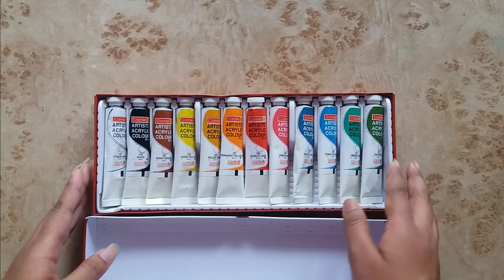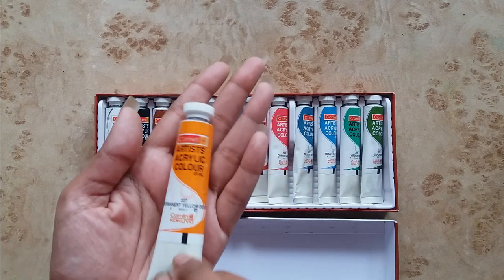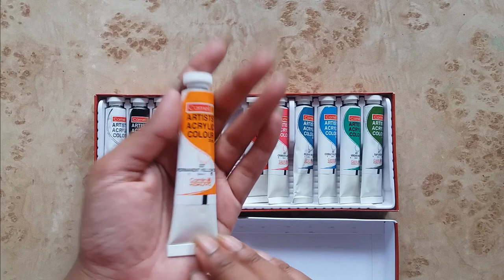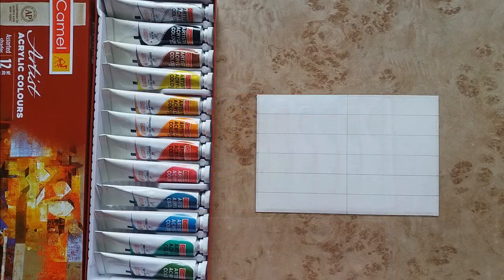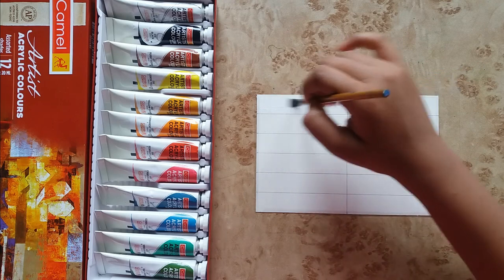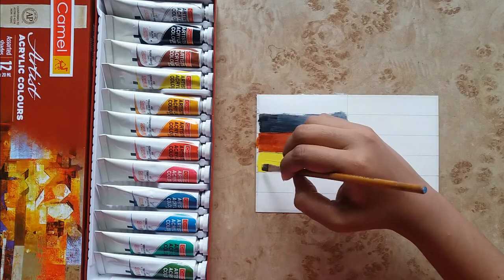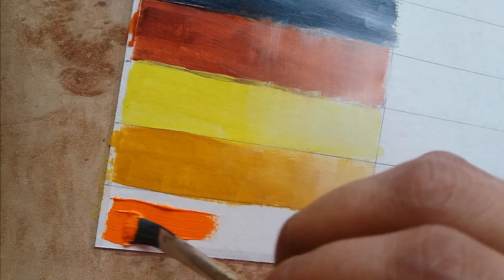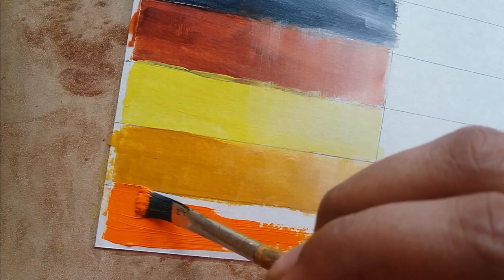These are the 12 acrylic color tubes. Let me show you the size so that you will get an idea — this is a single 20 ml tube. Now I will do the color swatching. I'm starting with the white color. You can see it has a creamy consistency.